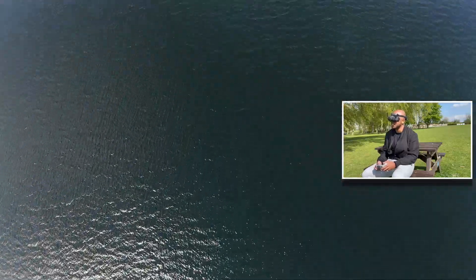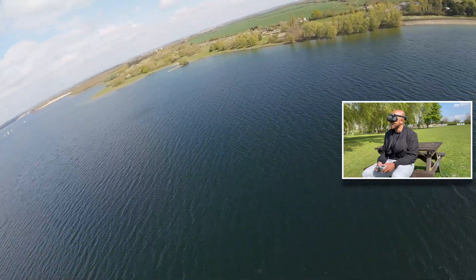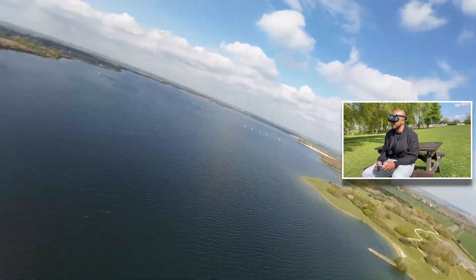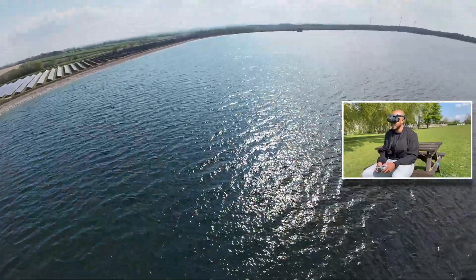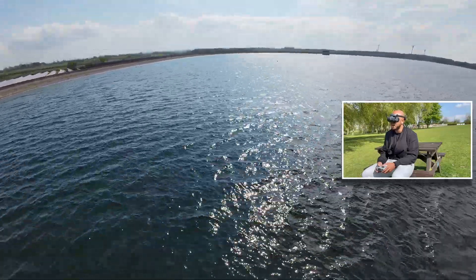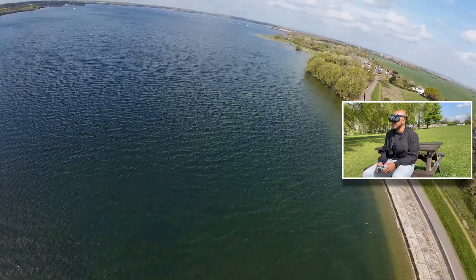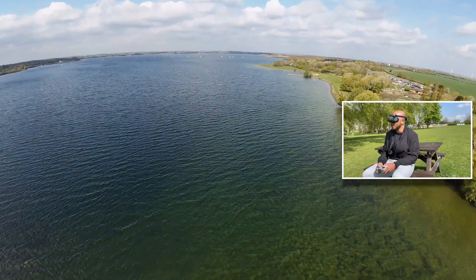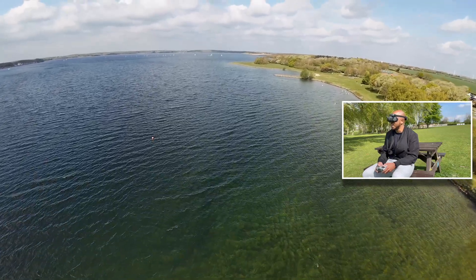I'll do a couple more split S's to get a more cinematic drop over the water — that was nice! The battery is dropping faster today because the drone is fighting the wind. The rates have made a slight difference, though it's difficult to tell just how much because of the wind. I'm happy with it and want to keep trying. It's going to be a case of trial and error to see what I prefer, but this will do for now. I'll stick with what I've been using in the SIM and come out on another day when it's not so windy to nail that orbit.